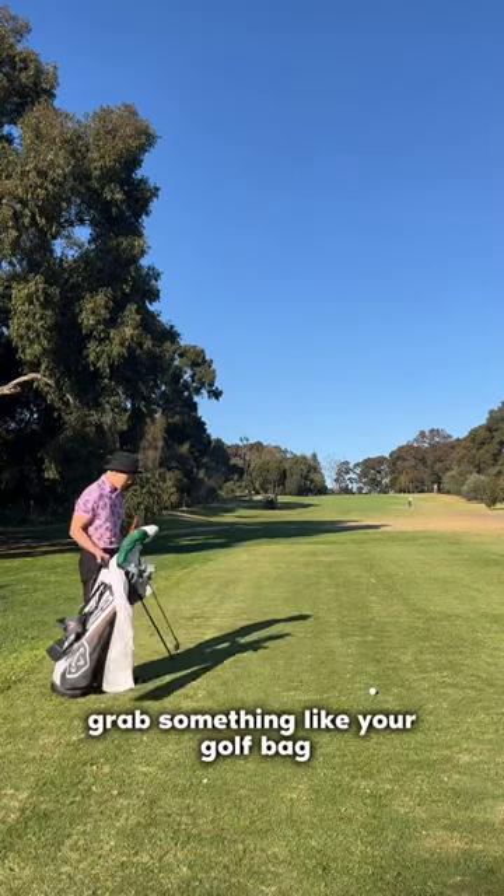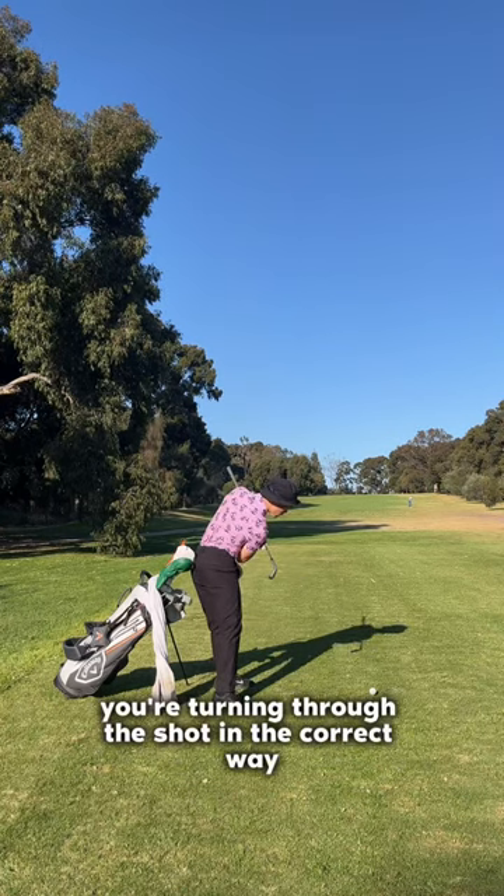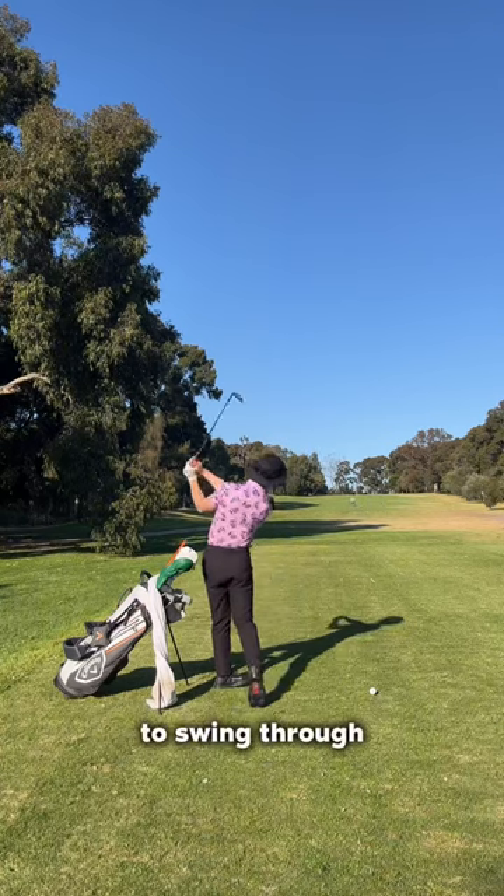So grab something like your golf bag and try to keep your hip touching the bag through the downswing. This will ensure you're turning through the shot in the correct way, and now you have a lot of room for your arms to swing through.